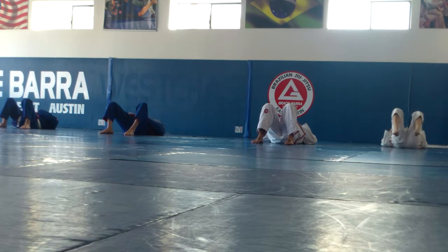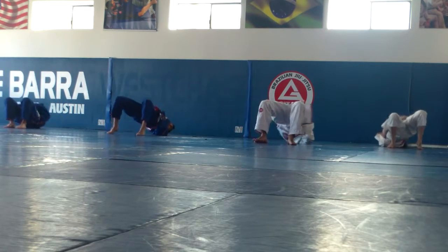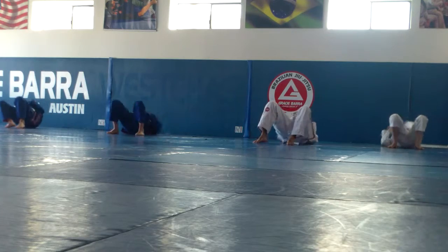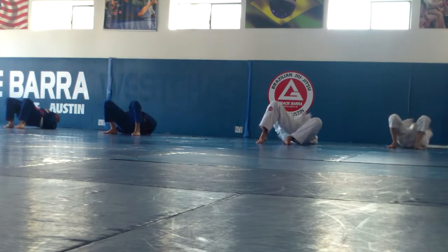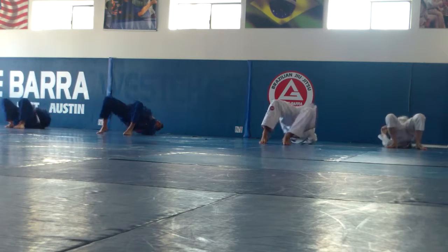Bridges. Be close to your butt, go. One, two, three, four, five. Six, seven, eight, nine, ten. One, two, three, four, five. Six, seven, eight, nine, ten.